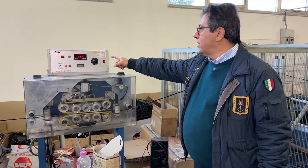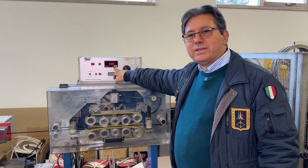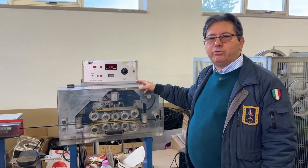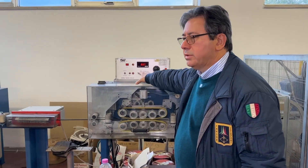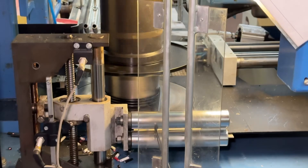And here again we've got the spark tester. It is being tested at 3.7 kilovolts again. This is the third time we've got the spark tester on the line. This is the spark tester, and this is the equipment where we can move. That is the production, the manufacturing of the coil.